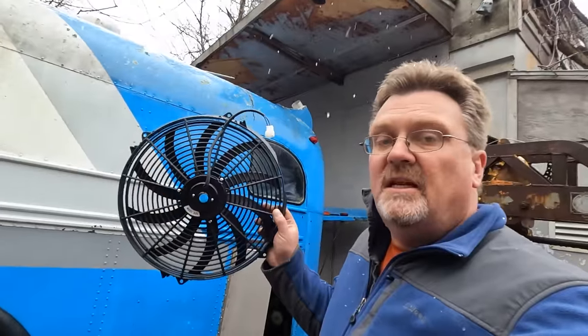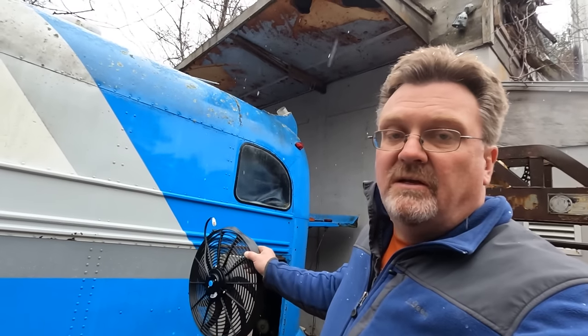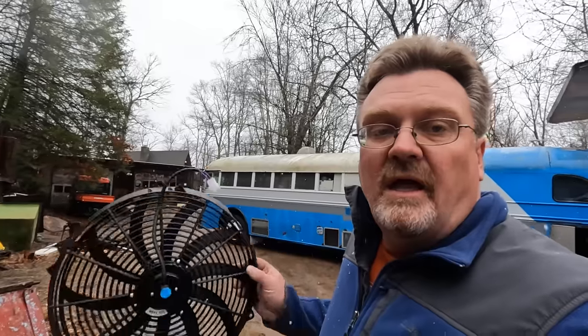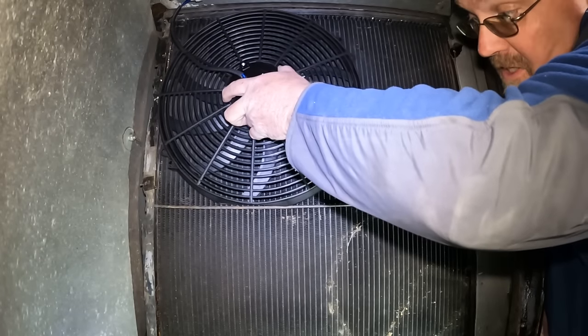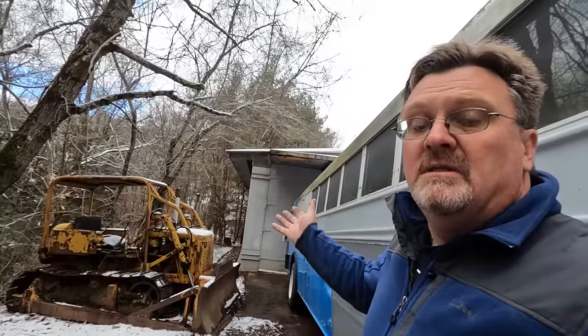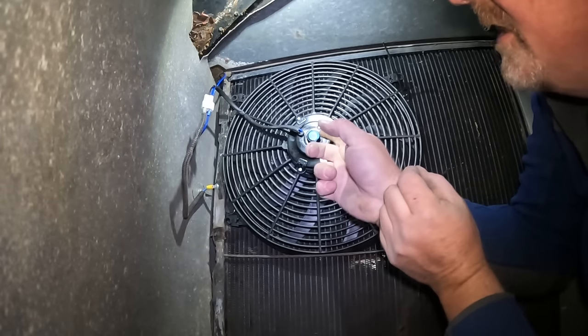I bought the cheapest 16-inch electric fan I could find — I'm going to install it as a puller on this side, in place of those two tiny ones that don't seem to work. It's also snowing now, which actually makes it more fun. Normally a 16-inch fan looks pretty big, but it looks tiny in this thing. Snow stopped already. I think I have the last connection made and we're ready to try this thing out.